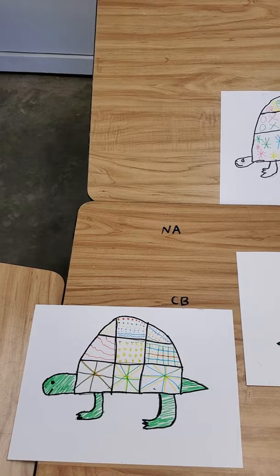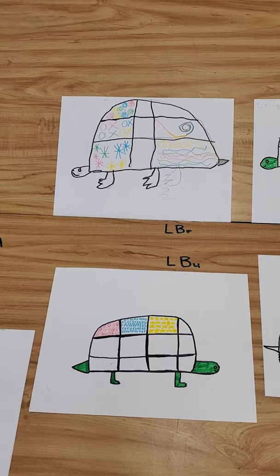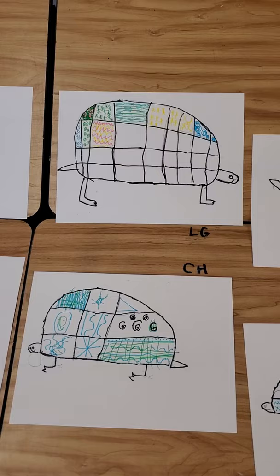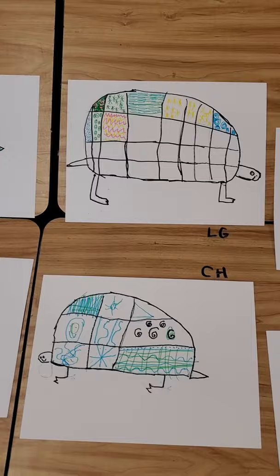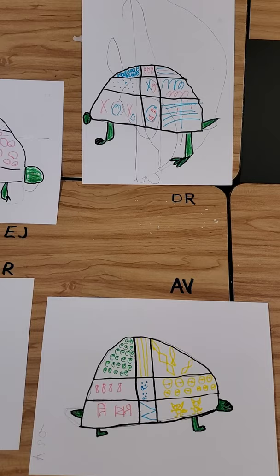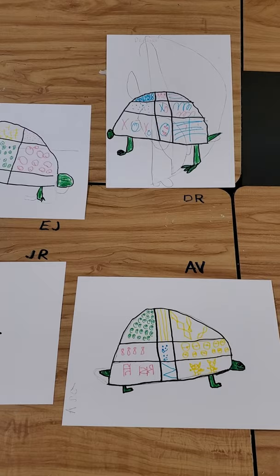We took one class period and drew turtles. The week before, we took some different things that had texture, put it under paper with a crayon and rubbed it to give ourselves texture. That was a texture rubbing. With the turtles, what we did was we drew our turtle, divided his shell up into some different sections, and we drew our textures. So that is our texture turtles.